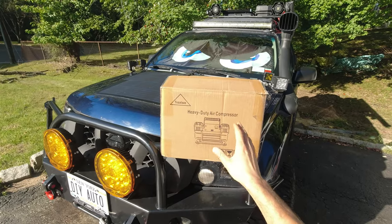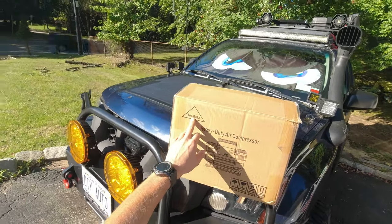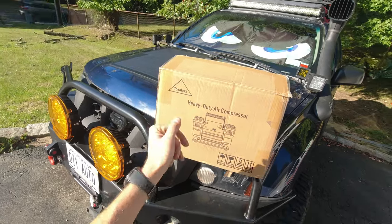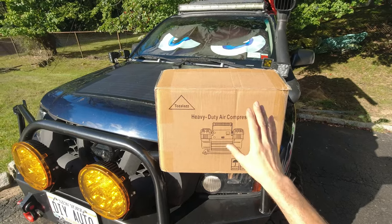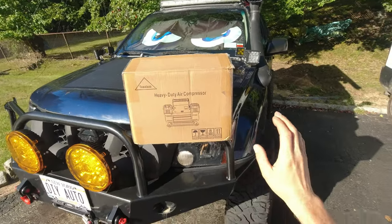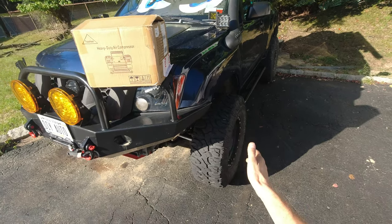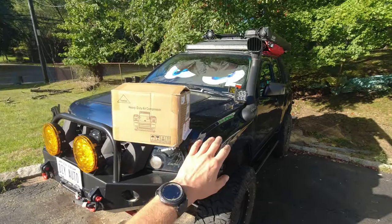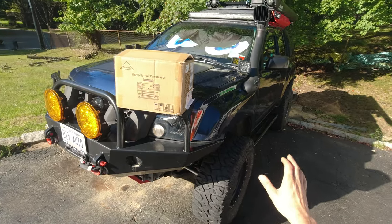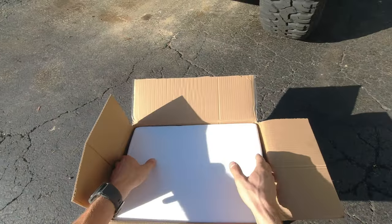What I got is this heavy duty dual air compressor by a company called Cazalas — I hope I pronounced it right, maybe maybe not. This is a dual air compressor; right now I have just a single cylinder. This dual should provide more airflow for my bigger tires, because with the compressor I have now, especially when connected to all four tires, it takes quite a bit of time to fill them all up. It does the job but it takes time. So let's just do a quick unboxing.